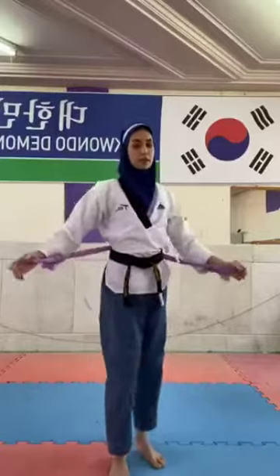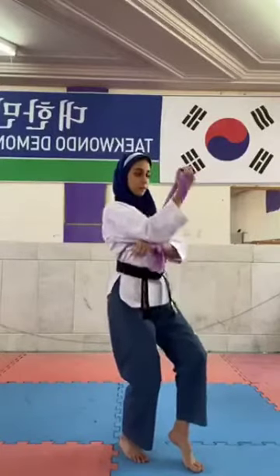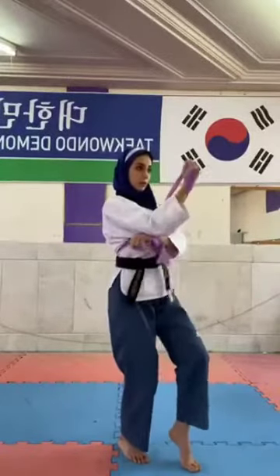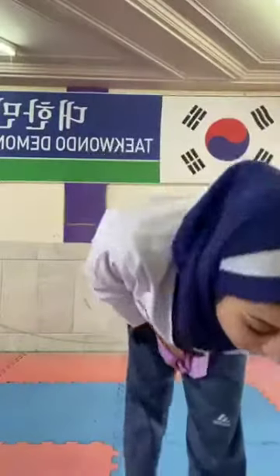And the other side, ready. One, two, three, four, five. Great. Let me take a short break for a few seconds.